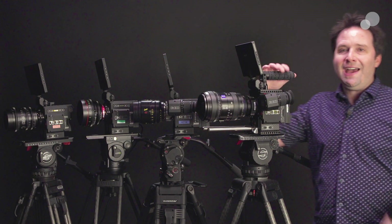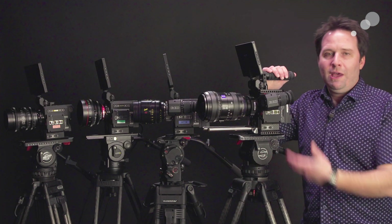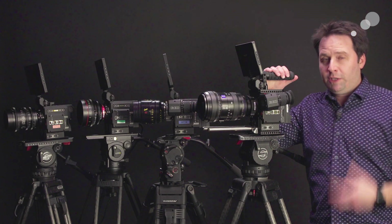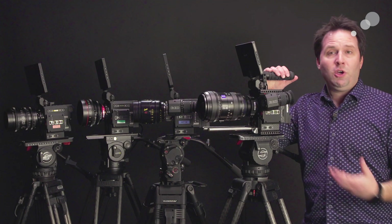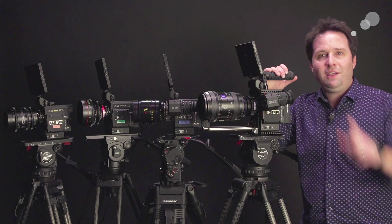So that's the lineup — sensors making different cameras that look the same. I love that they've unified this lineup together; it looks fantastic and they all work together so well. That's it for now. I appreciate you watching and I'll see you next time.